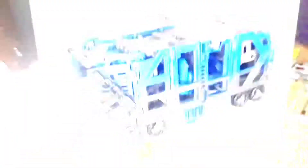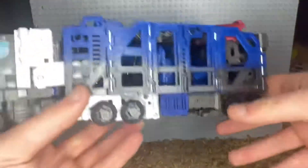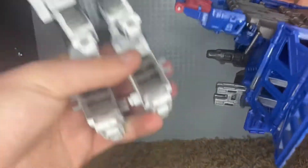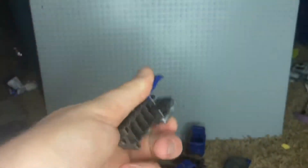Now it's time for the transformation. First, you want to unplug these and put them to one side, unplug these and put them to the other side. Then you want to untab this, untab that, then untab the whole thing from him. Unplug everything, untab these, put these up as well.